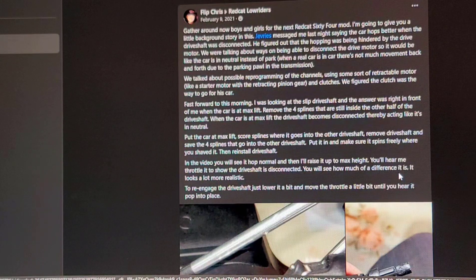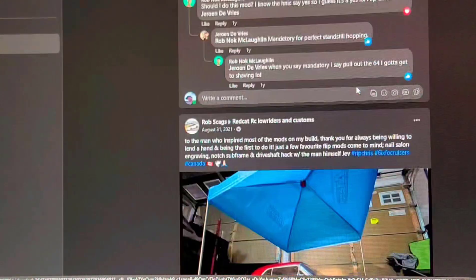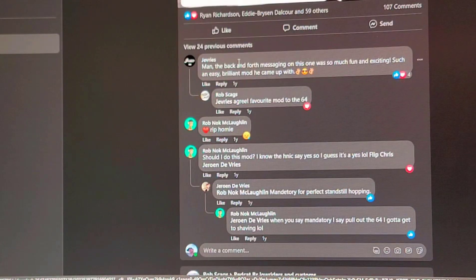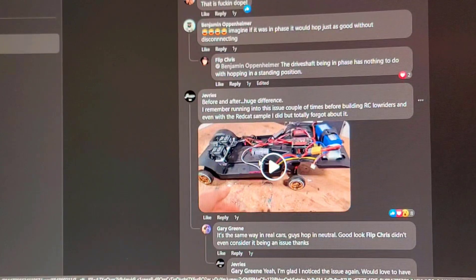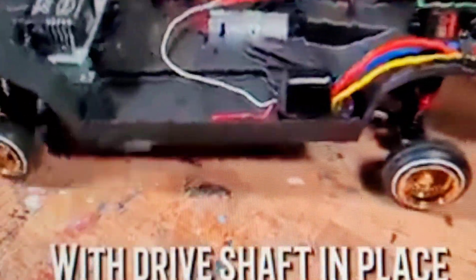This was basically our OG Flip going over the reasoning behind why he did the mod, or why he came up with it, and we've even got the man himself Jevries chiming in. Jevries even threw up a video of his own after he did the mod himself.